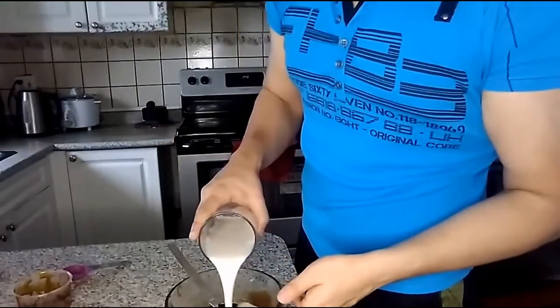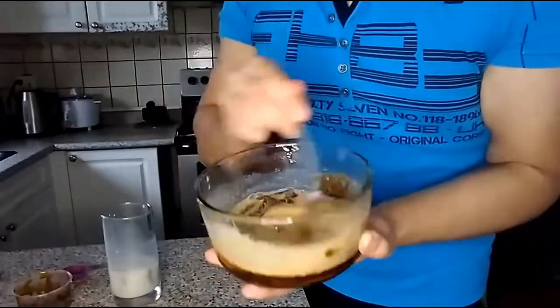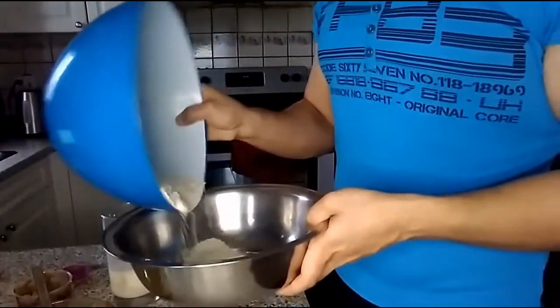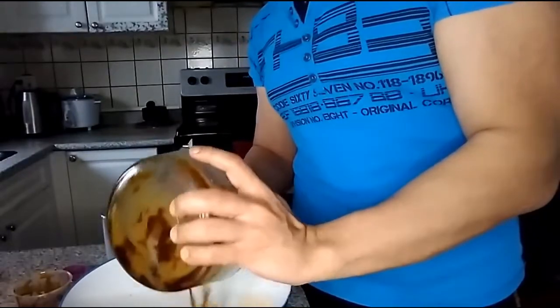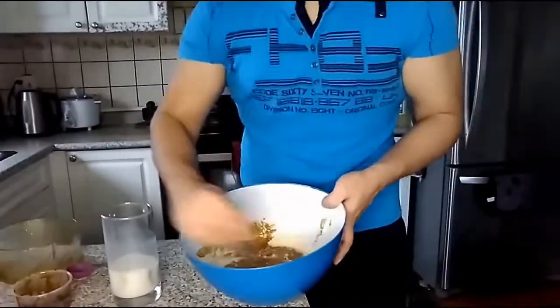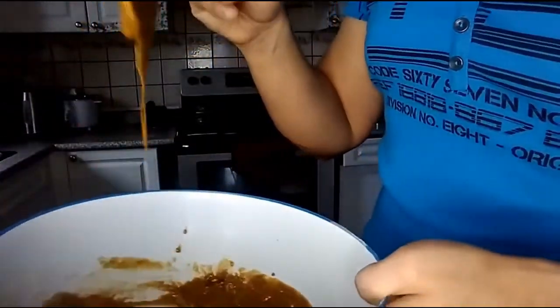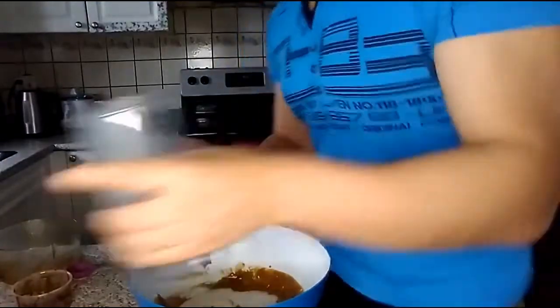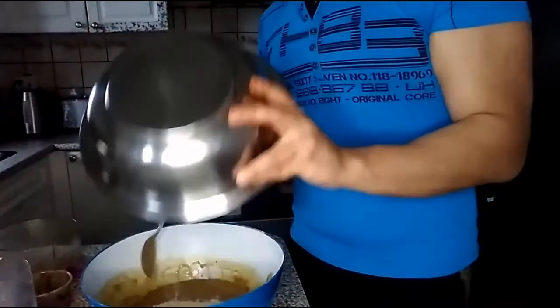Put in half your milk mixture into your molasses mixture and mix well. You'll see me making space here because my bowl wasn't big enough. Then add half the flour mixture. Now we're going to repeat the process — put in the other half of the milk mixture, mix that in well, and then put in the remainder of the flour mixture and mix that in well too.